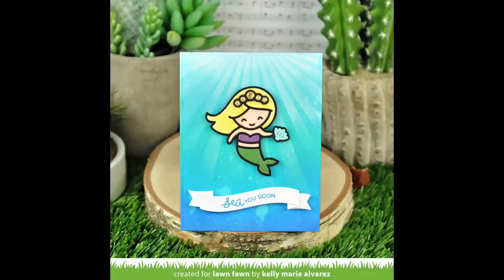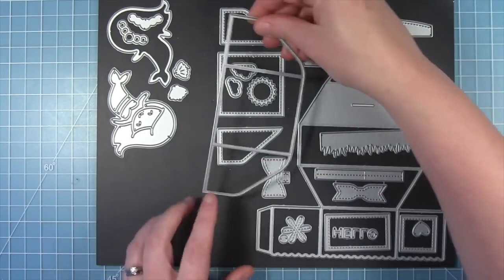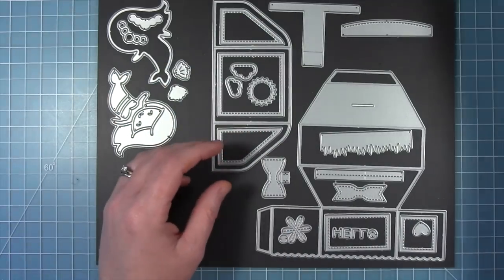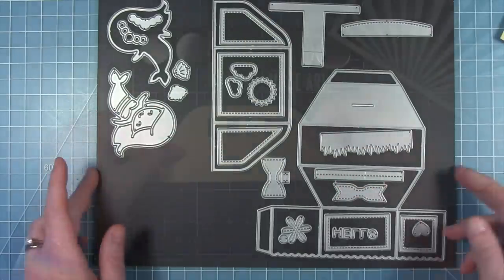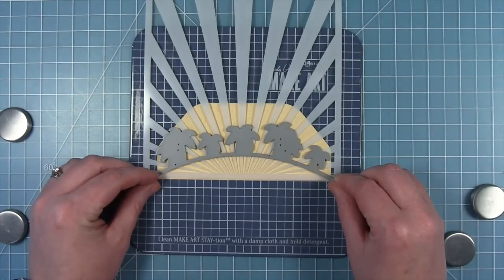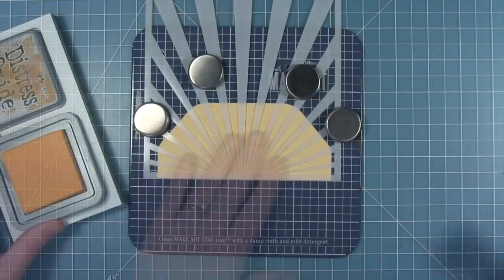Next up Shari is going to blow you away with an awesome platform pop-up that uses the mermaid and the sunray stencil in two different ways. Today I'm creating a little platform pop-up scene for my Mermazing Mermaid to sit on. I'm going to be using the platform pop-up base cut from some aqua spiffy speckles and the platform pop-up add-on cut from some yellow spiffy speckles. I'm also going to use the new sun ray background stencil to create some sun rays in my sunny sky and in the ocean.